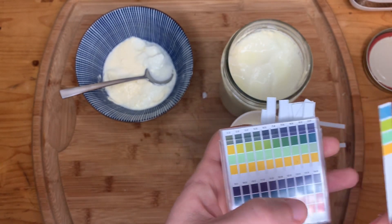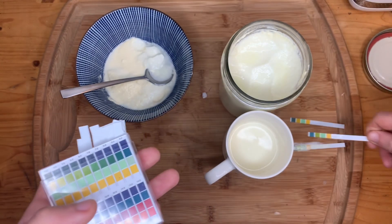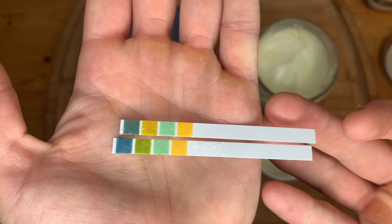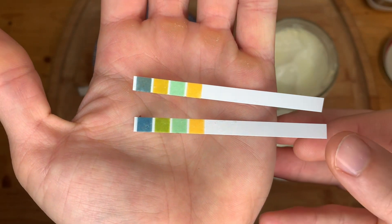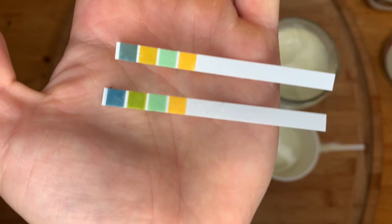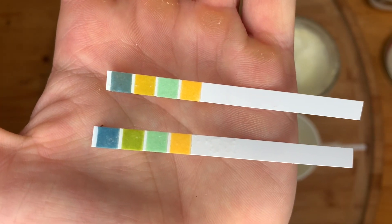Very interesting — we have a 6.5 for our milk and a 4.5 for our yogurt. Absolutely a clear sign of fermentation. And once again, here are those two strips side by side: the top one is my yogurt and the bottom one is my milk. Very interesting to have proof of successful fermentation. Thanks for watching. Bye.